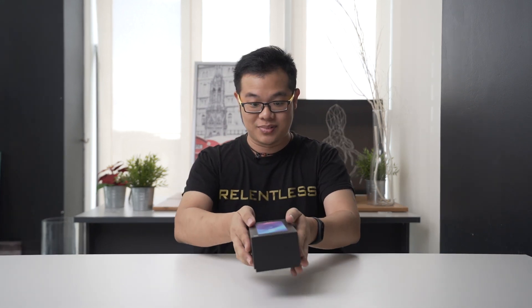Hi everybody, Abel here and I'm back in this unboxing video replacing Natasha because she is in the USA. We're gonna do the unboxing of the Xiaomi Mi 9T. Let's open it.